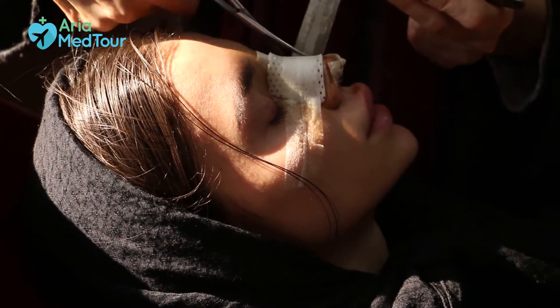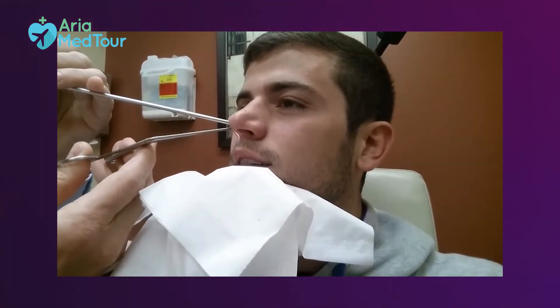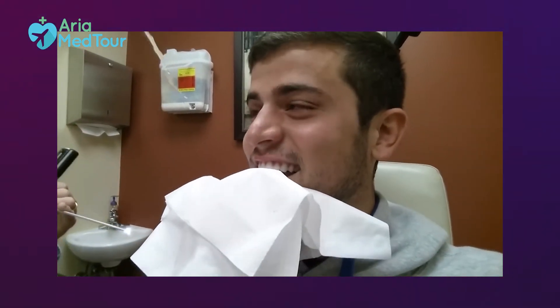One of the common concerns among patients is whether it hurts to get the splints removed. As for the external splints, it won't cause any pain. However, internal splint removal might come with mild irritation and pressure, but it's temporary, and once the splints are taken out you'll feel relieved.